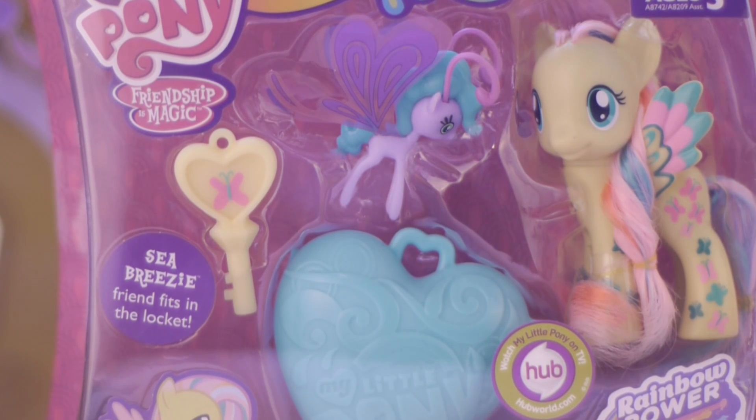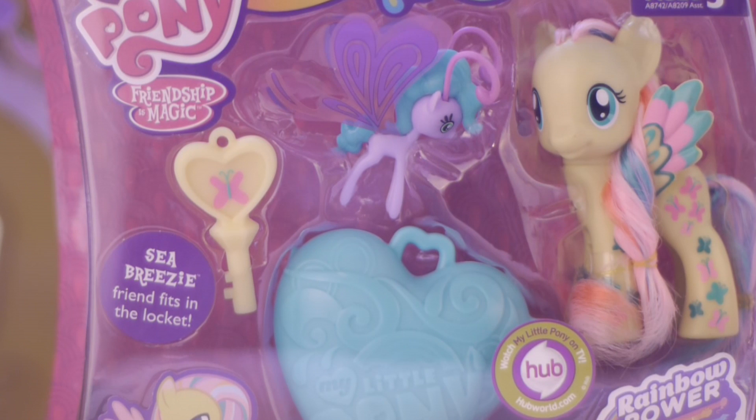They're also going to be making — spoiler alert — blind bag Breezies in series 11, if I'm correct. Don't quote me on that, but I do know that they will be making blind bag Breezies. Me and Paige Turner already decided we're going to buy a whole box together and just split the cost. It'll probably cost like $50 for the whole box, but it doesn't really matter because we'll have so many Breezies.